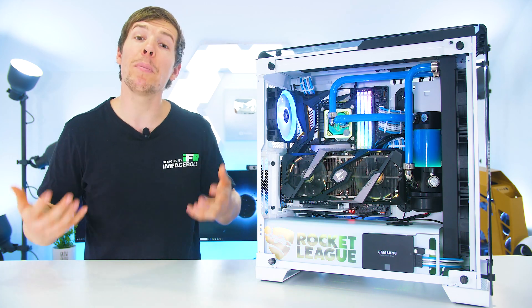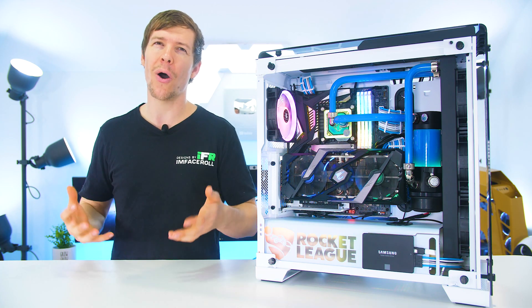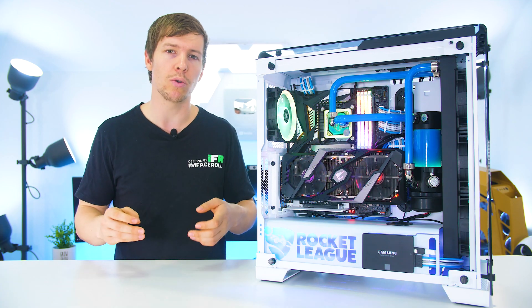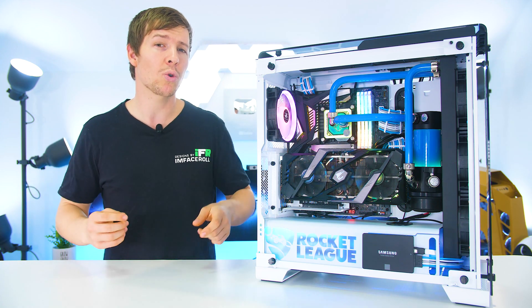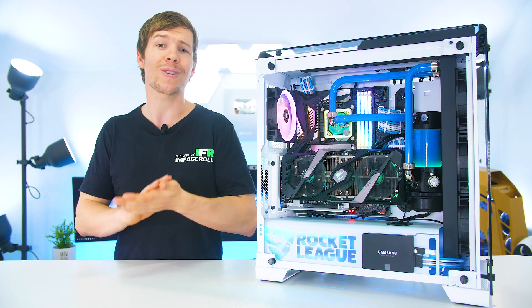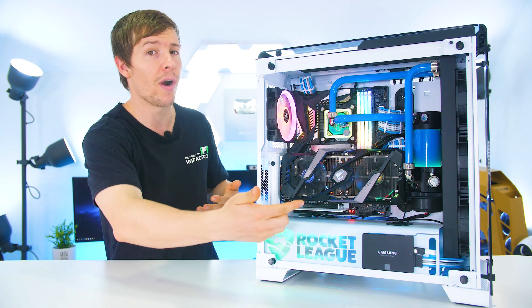I do find a number of ways on the internet which suggest how to drain your loop, but a lot of them are not real water-cooling savvy. Having tested different methods over five years of doing one water-cooled PC per week, we have come up with a solution that works really well and minimizes spillage, especially if you have a drain valve.